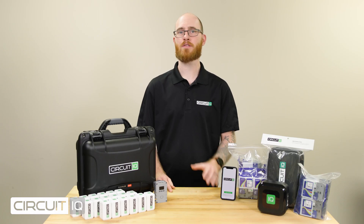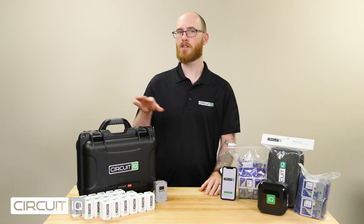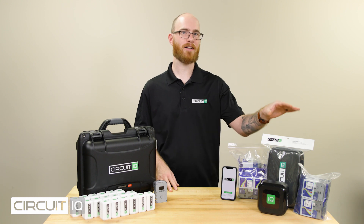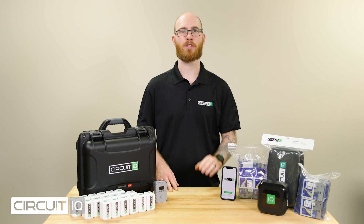The kit comes supplied with the Gateway Pro with up to 14 hours of use between charges, 30 electrical plug mappers, a portable label printer, a 10-pack of 9mm printer refills, and a 10-pack of 24mm printer refills.